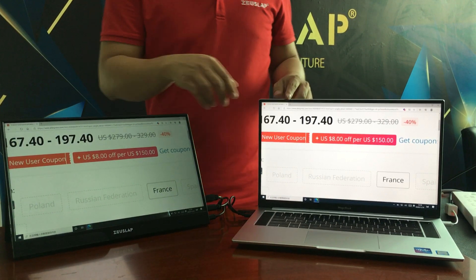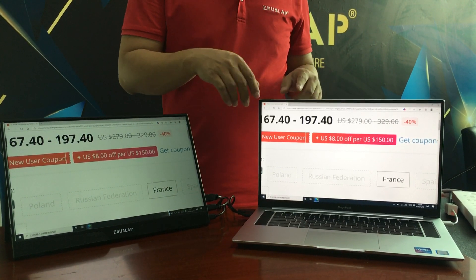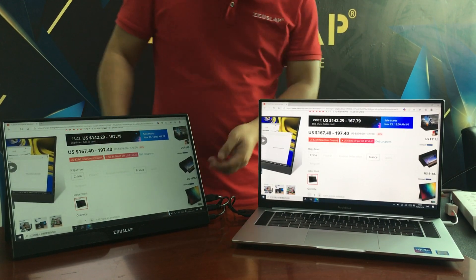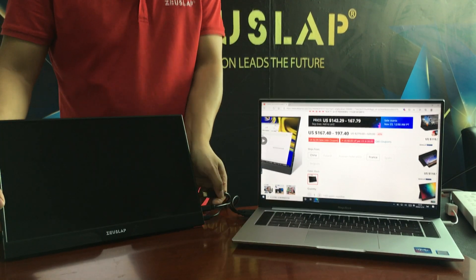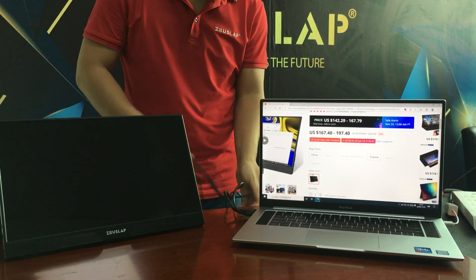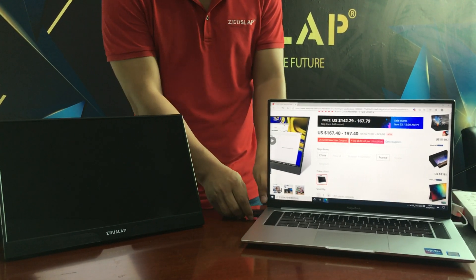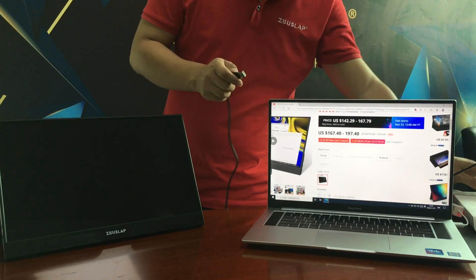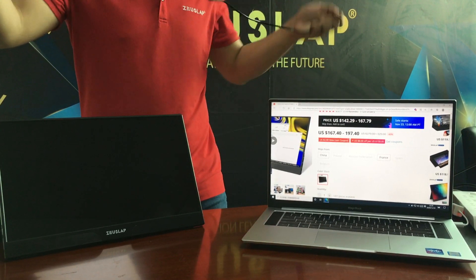Now let's show you how to connect the laptop in the Windows 10 system for the touch function. Let's take off all the cables and connect them one by one.